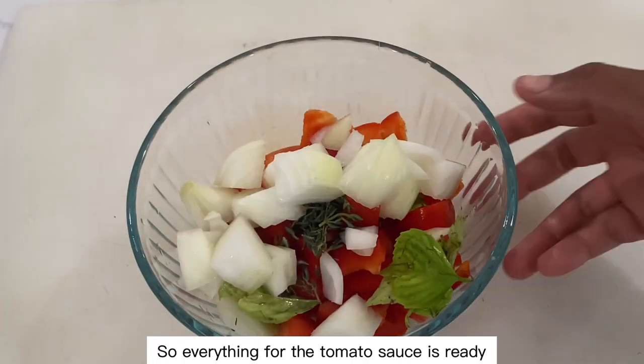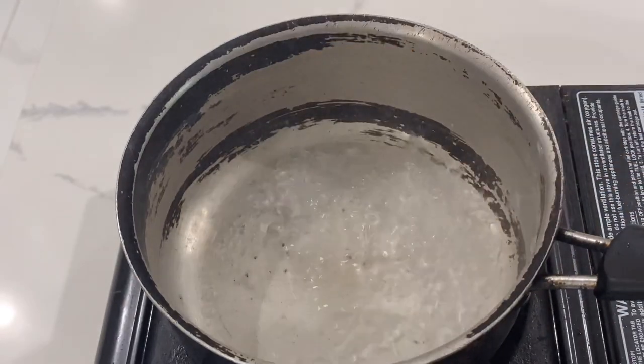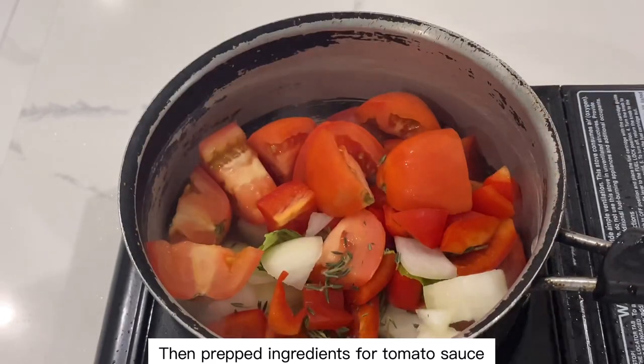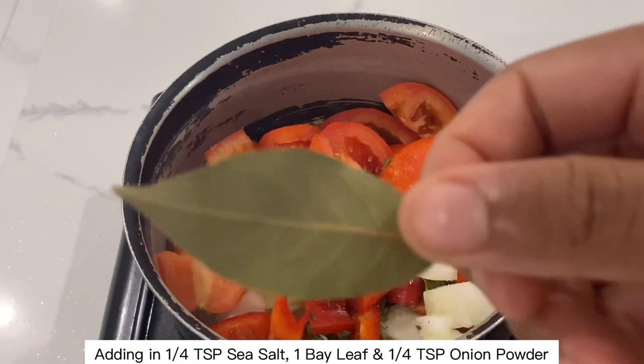So everything is ready for the tomato sauce. We're just going to add in two ounces of water, then our prepped ingredients for the tomato sauce. Adding in a quarter teaspoon of sea salt, one bay leaf, and a quarter teaspoon of onion powder.